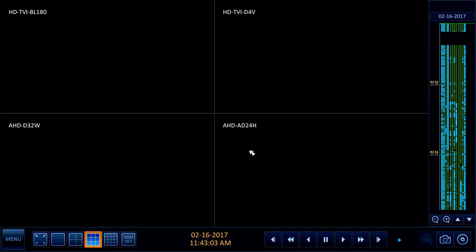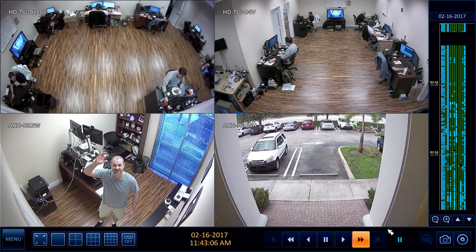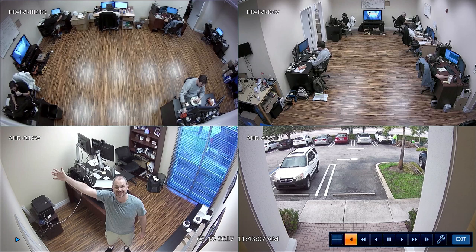I'm going to switch to the four screen view. These are the four HD security cameras that I used. Let me pause it for a second and go more full screen. I'll start the playback again and blow that camera up full screen. This is an AHD security camera, and this is a camera that I have in my office.